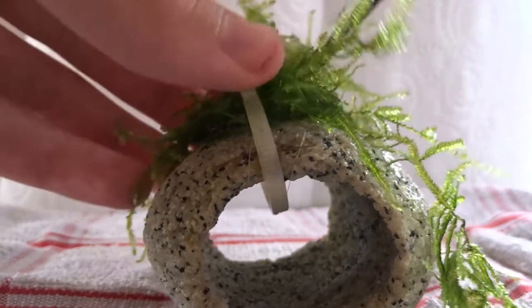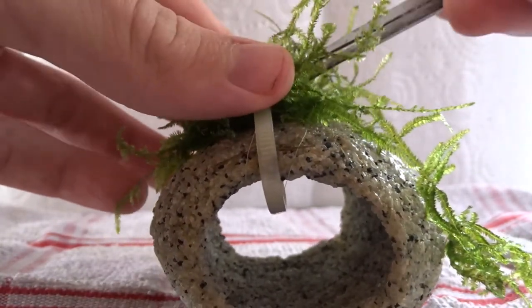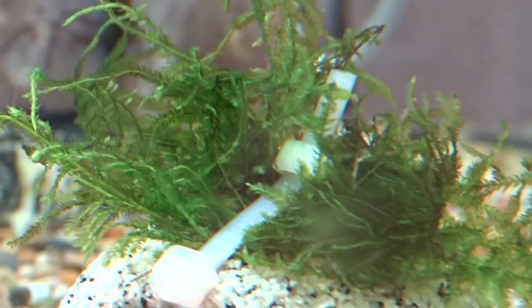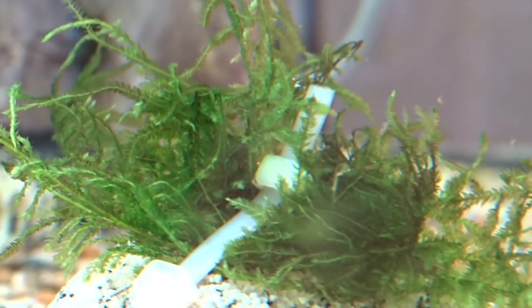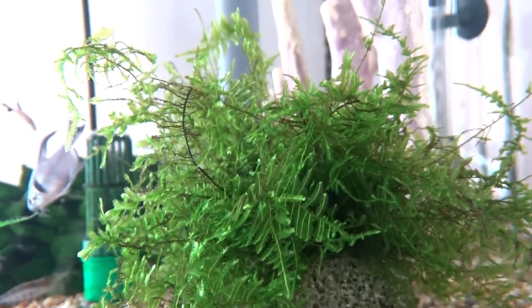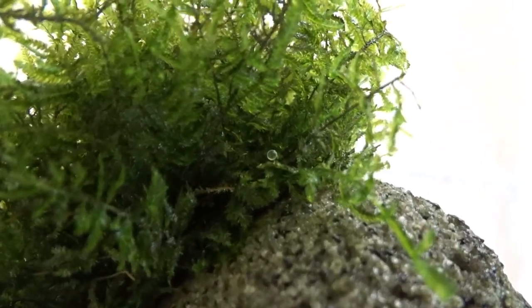Here it is on day one, when I attached the moss onto it. After one month it grew and looked like this. Fish love it, and my killifish even spawned in it.